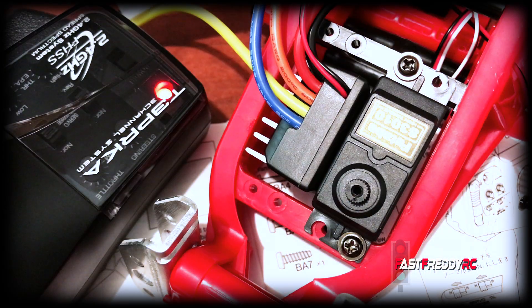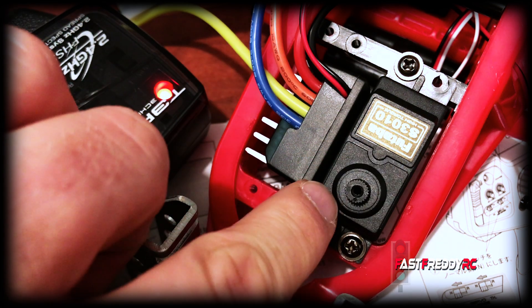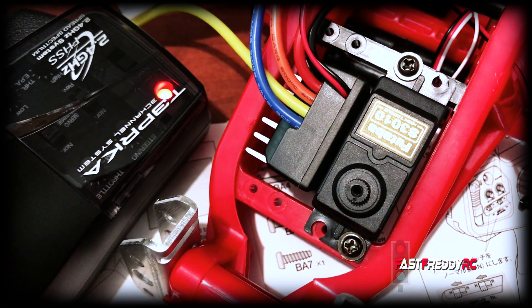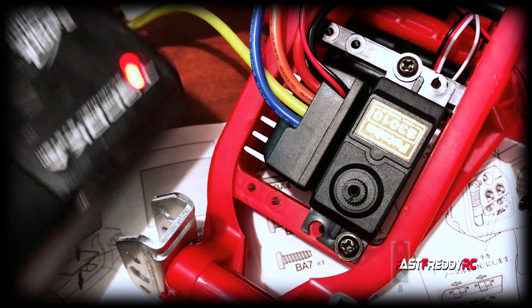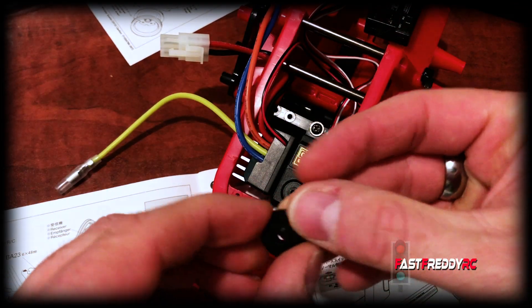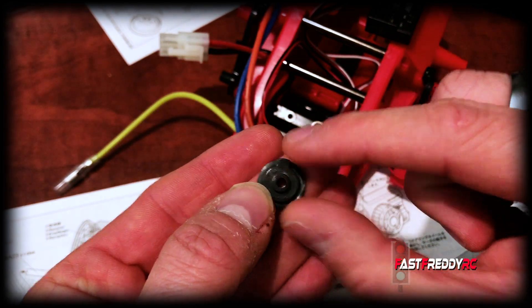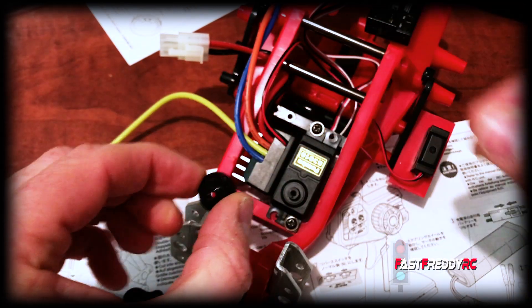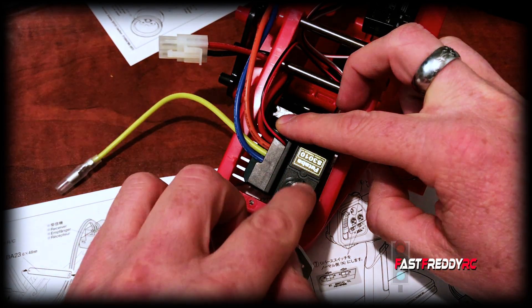We're going to do the radio check. I've turned the transmitter on and you can see the servo itself. When I turn this on we should see it move or not, depending on whether it's already set to neutral. The servo did a little wiggle and it's already in neutral, so we can attach the servo without a problem. I'll turn everything back off. We'll put the servo arm on with that notch facing straight back.